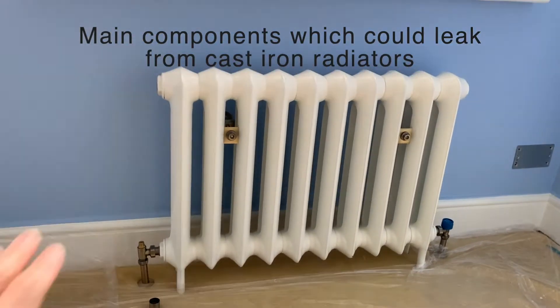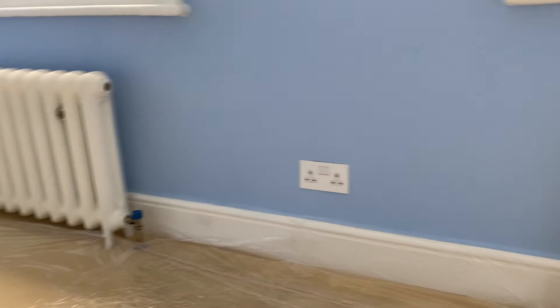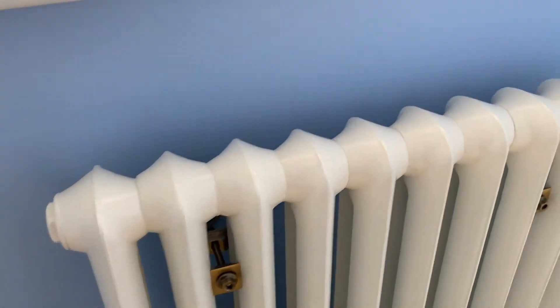In general, on all the radiators you've got main components which could leak during the filling up of the system. When you have to top up the pressure or refuel the heating system, these are the points to check.